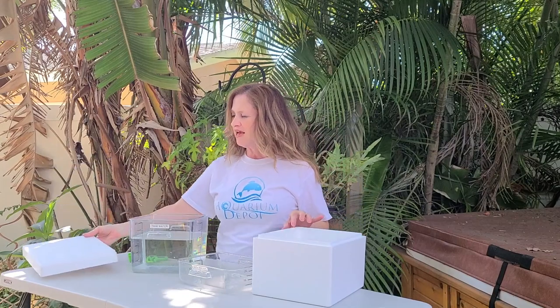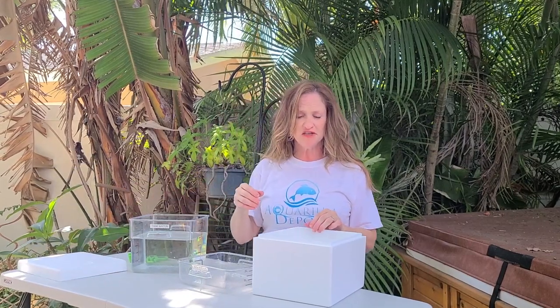Hi, this is Christina from AquariumDepot.com. I'm coming to you today from our backyard where we're filming due to the quarantine of COVID-19. You got your first shipment of corals from AquariumDepot.com and today we're going to help you get them successfully into your tank.